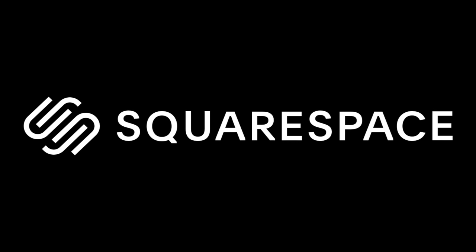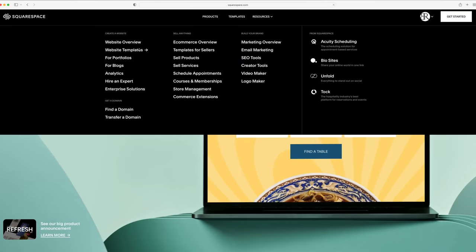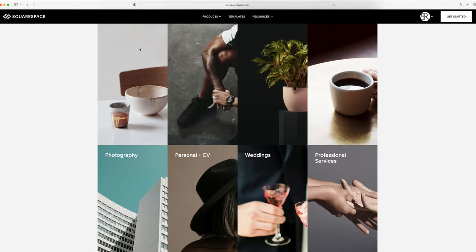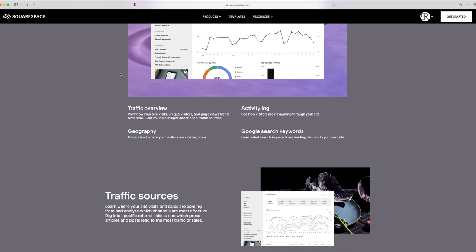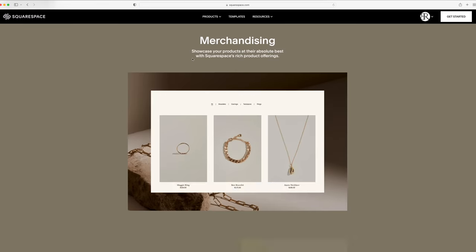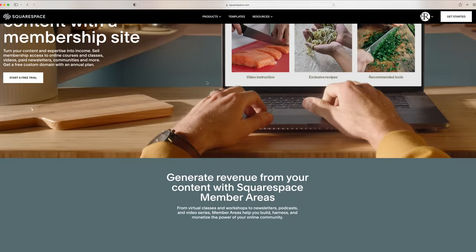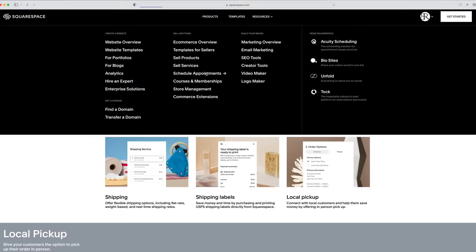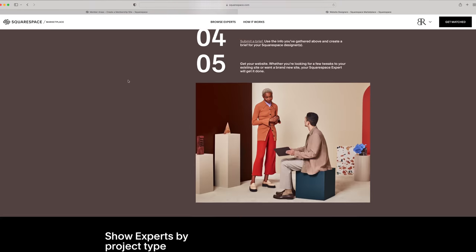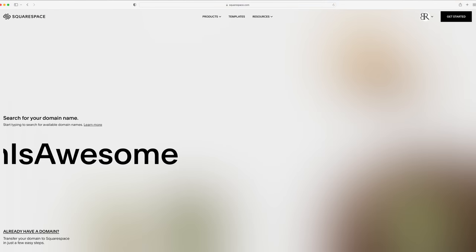There is nothing like being prepared, and with Squarespace that's exactly what you get — a comprehensive solution to all your web needs. Everything from beautifully designed templates that work on mobile and desktop, a complex suite of analytics, an e-commerce solution to sell products, services, memberships, or access to online classes, even the ability to schedule appointments. Head over to squarespace.com for a free trial, and when you're ready to launch go to squarespace.com/baumgartner to save 10% off your first purchase.